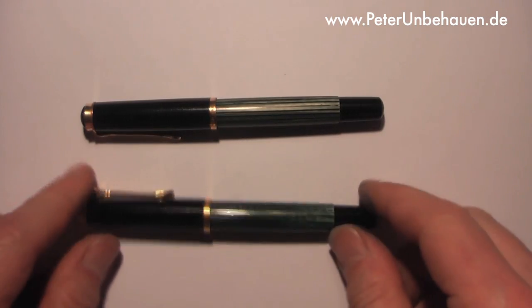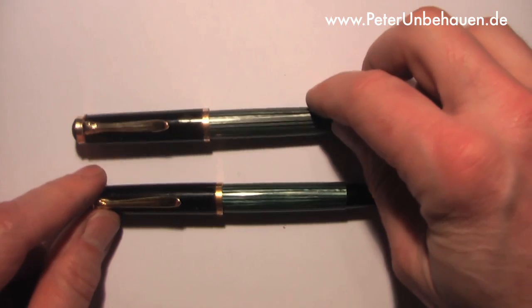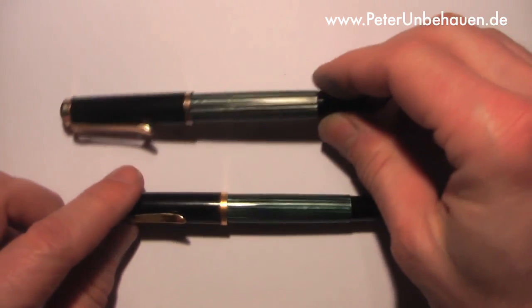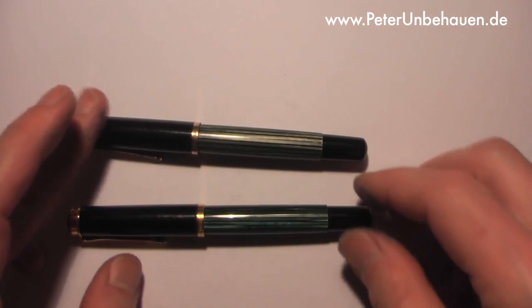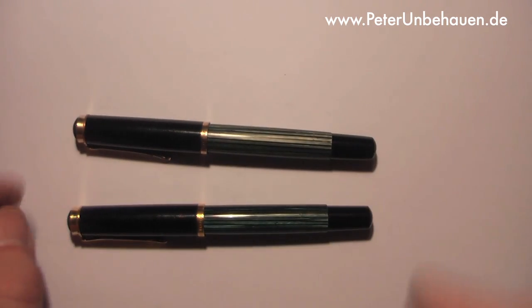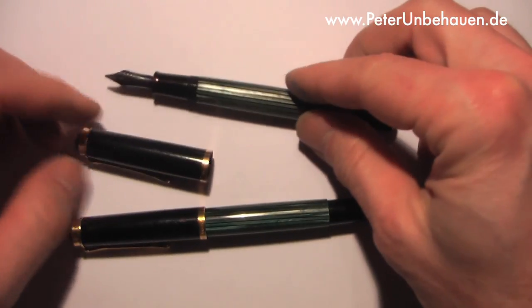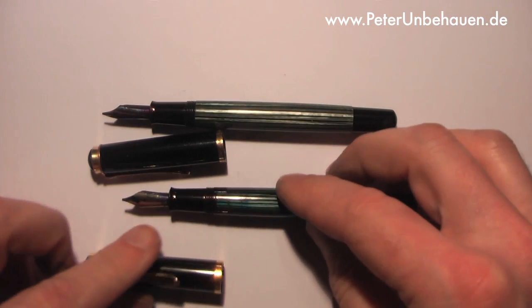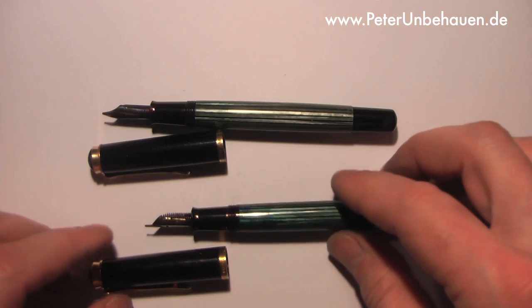Let's examine these two Pelican 400 fountain pens. I would say this upper one is from the 50s, and this one is from the 60s. The typical Pelican design with a 14 karat gold nib.